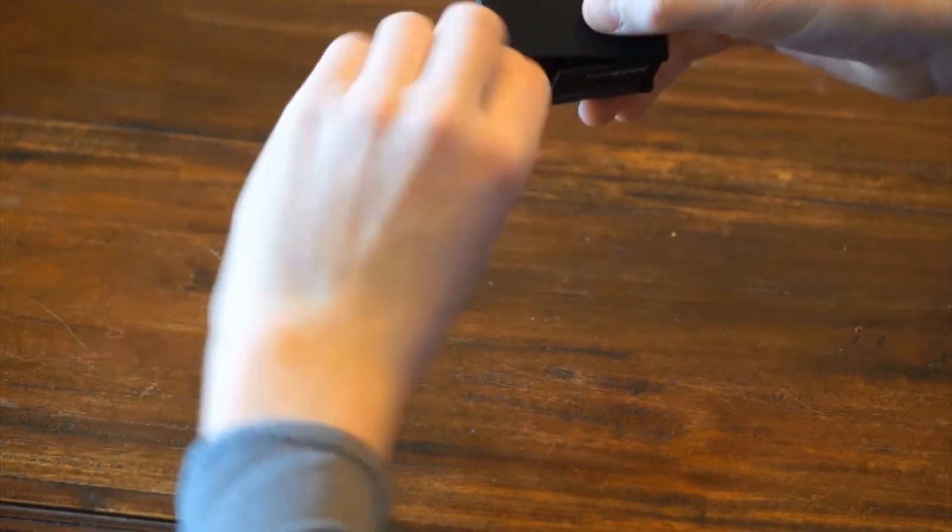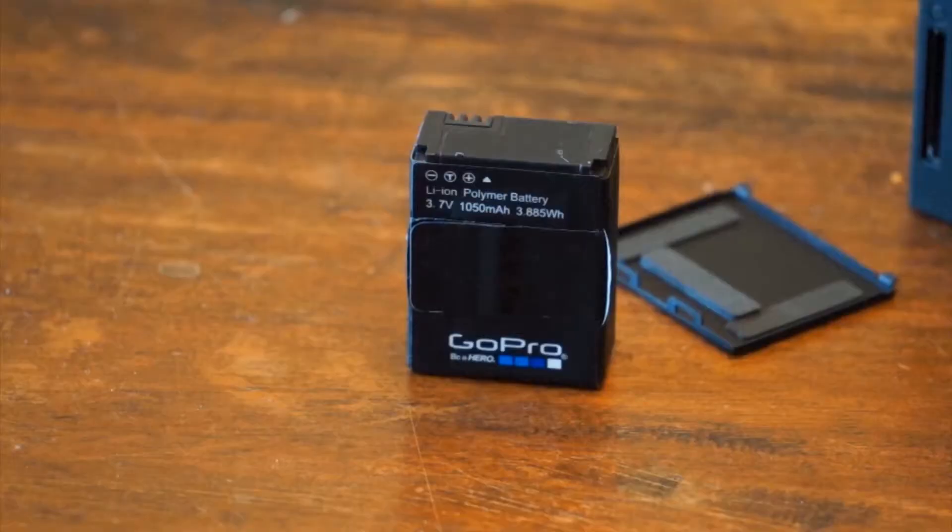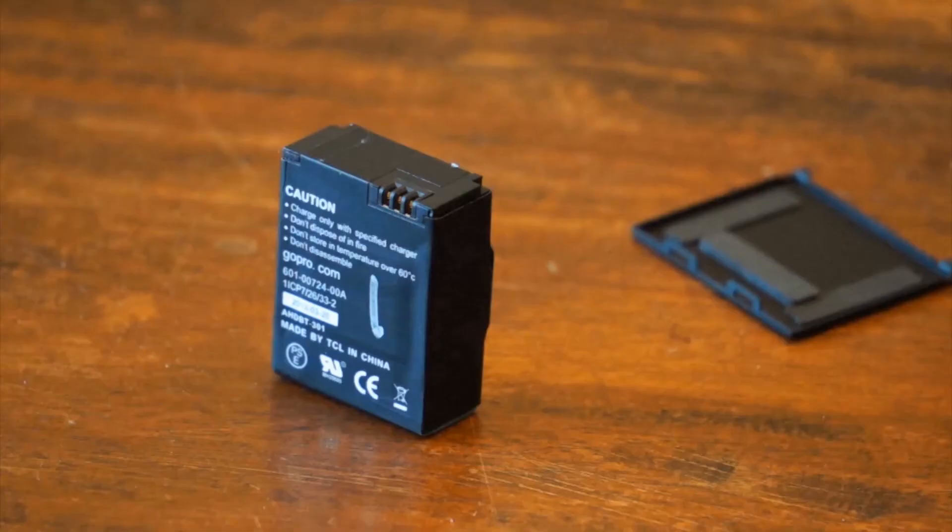The door on the back of the Hero 3 comes out to reveal the battery, a 1,050 mAh lithium ion. Battery life with the Hero 3 Black Edition is less than stellar, delivering about an hour and a half of 1080p 30 frames per second video, so you're going to want to pick up a few spares from GoPro's website.